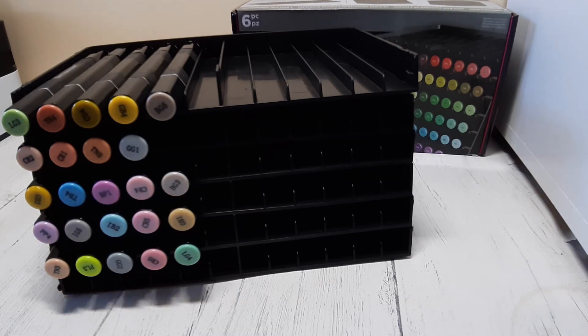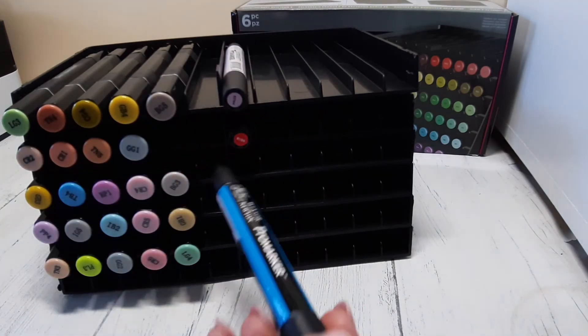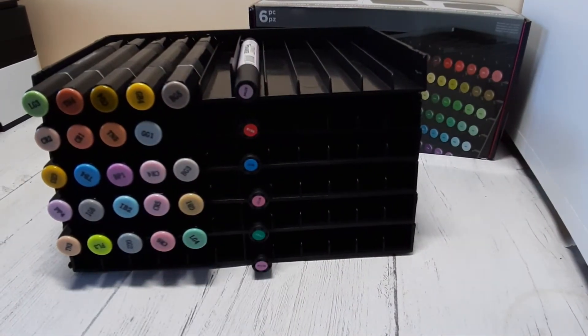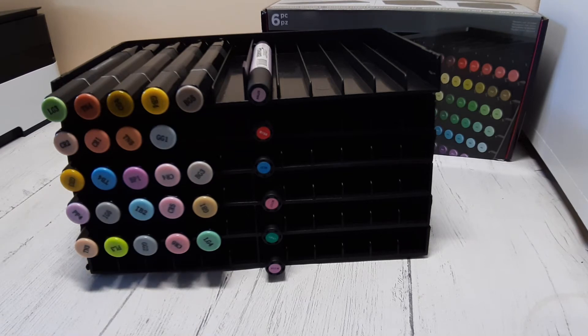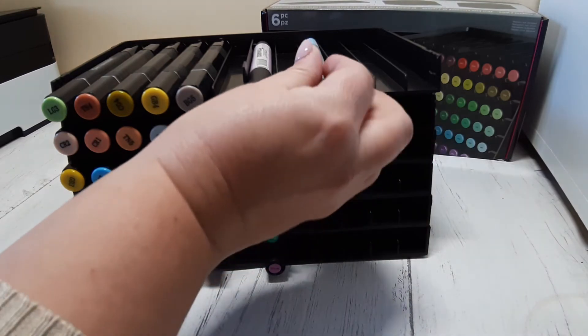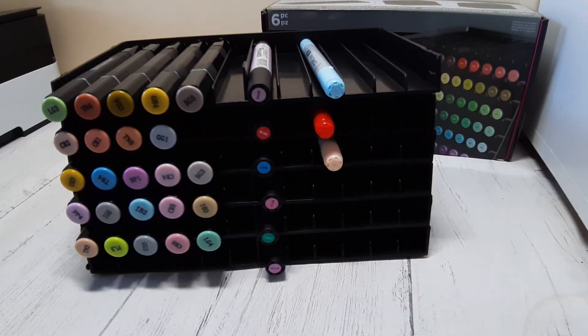Now I'll see how my Winsor & Newton Pro markers fit in. They have a round barrel, so I was wondering — would they kind of roll about in the slot provided? But no, they fit really well actually. They seem to be pretty much the same length as the Spectrum Noirs, so there isn't too much of the marker barrel hanging over the end. It holds them really well with enough room to get your finger in to pull a marker out — so if you've got one right in the center, you haven't got to pull out two or three to get the one you want. That's a design win, because another set I used had markers so tight together that I'd have to remove two or three to reach the one I wanted.